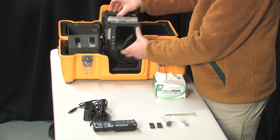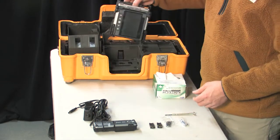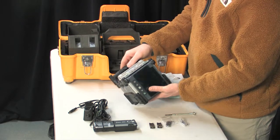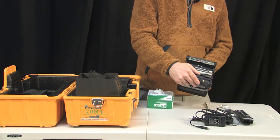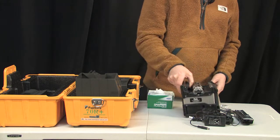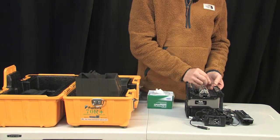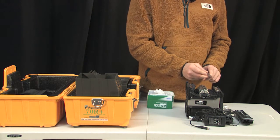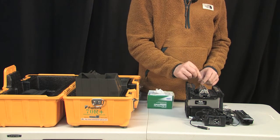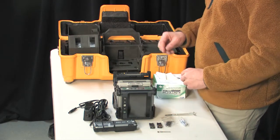One thing to note about the splicing machine: on these particular models, there's a hold-down tab you can put your thumb into to lift the splicing machine out. Also in the ribbon splicing kit you'll find a metal brush with fine metal hairs. It's used to pull debris out of the v-grooves that hold the fiber in place.